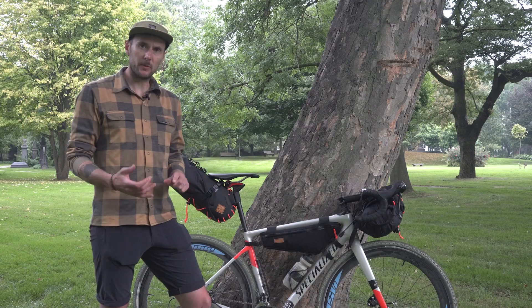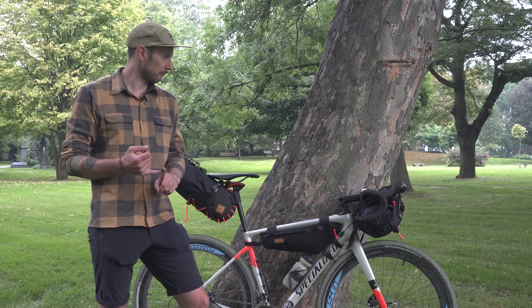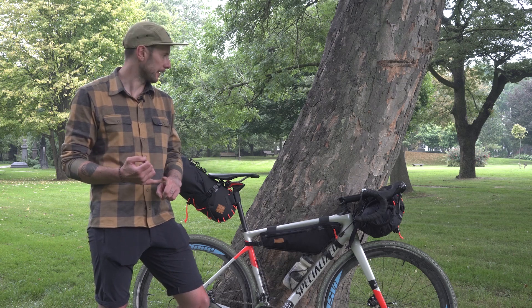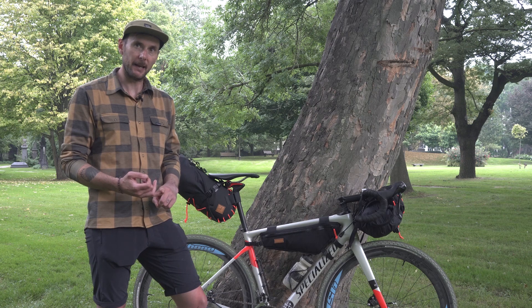So there we have it — some super simple, really basic maintenance tips and tricks, which probably apply a little bit more to bikepacking but equally apply to cycling in general. Now that we're getting towards the end of the summer season, dig out the bike and have a quick look before you head out on your next trip.